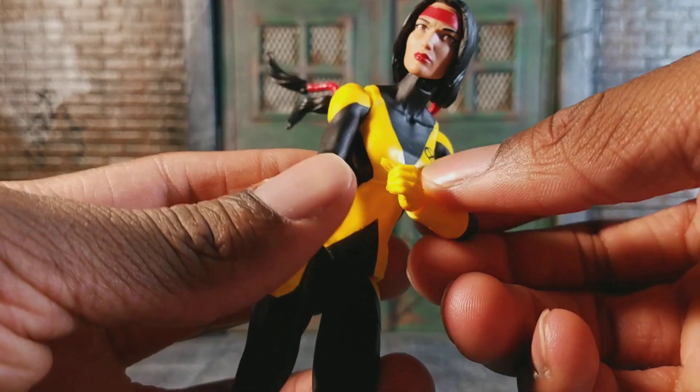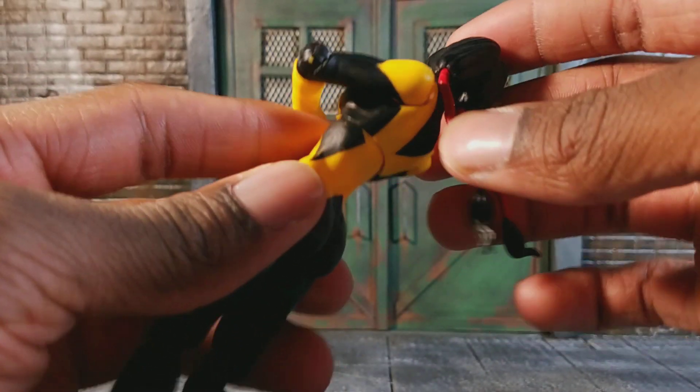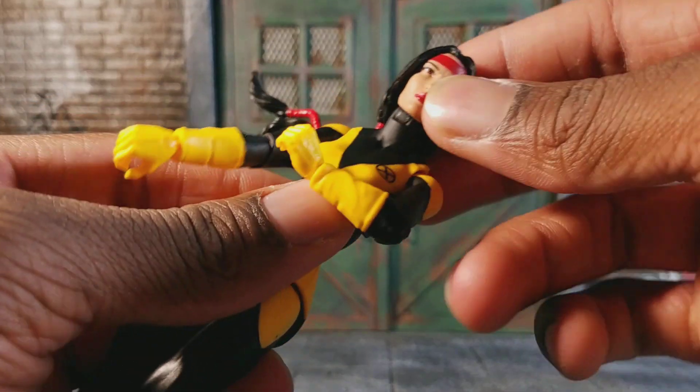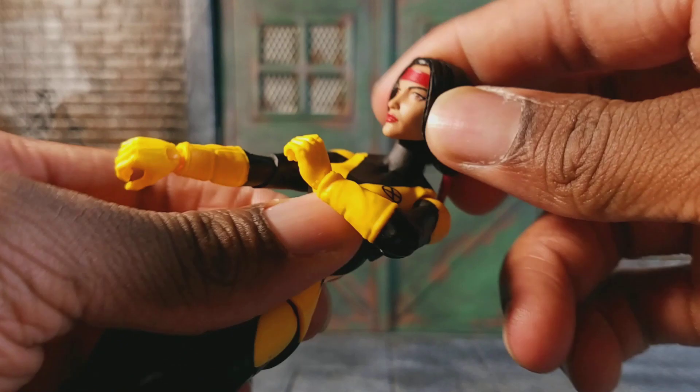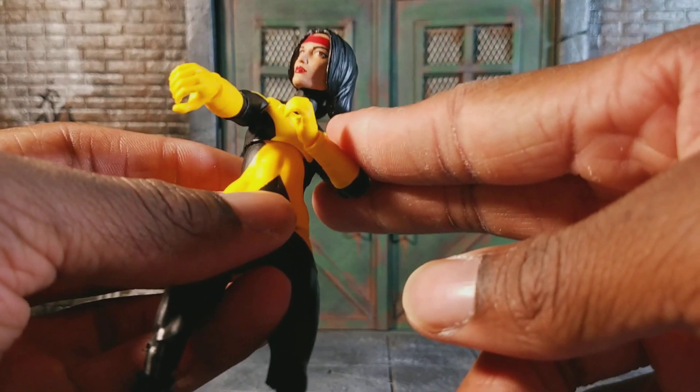The one problem I do have with the figure is the fact that they didn't give us a quiver for her to hold her arrows. But either way, this is a really, really cool figure.